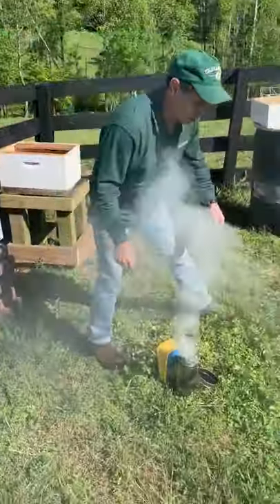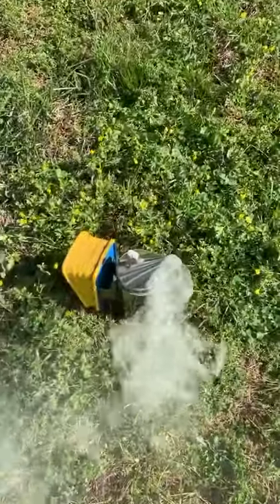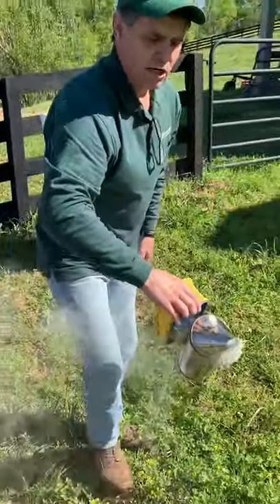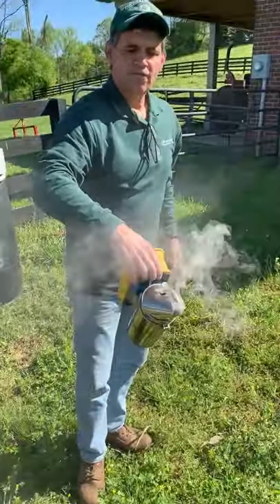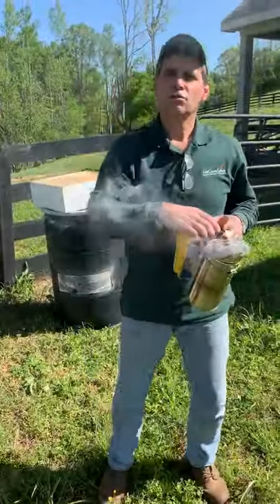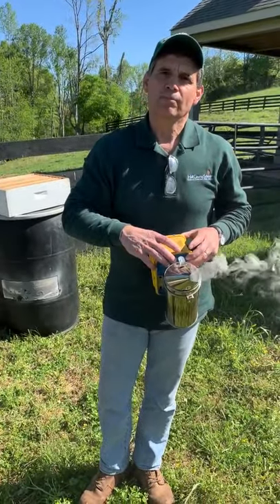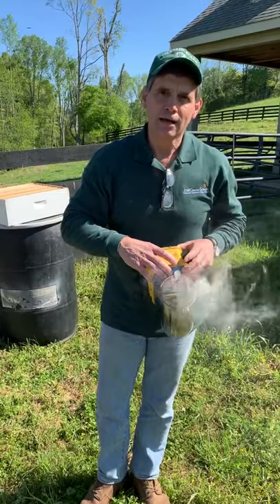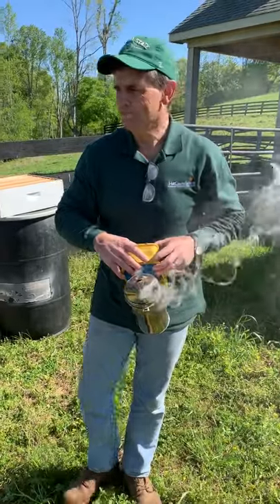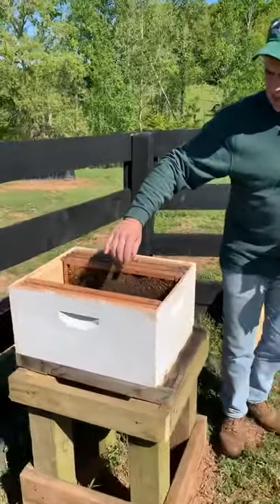These individual boxes with frames where bees lay their eggs and put their honey are called the supers. Inside are the frames. But first, this is called a bee smoker. Inside it is a little newspaper, some pine straw, and a little bailing twine. Starting that on fire doesn't create a flame — it just smolders and creates smoke. Smoke tends to make bees very calm, so since I'm not crazy about getting stung, I like to calm them first.